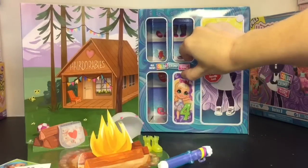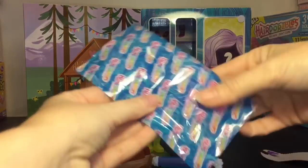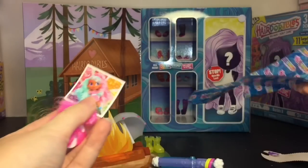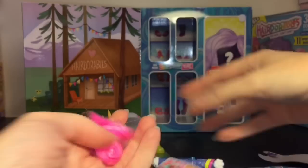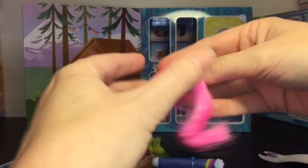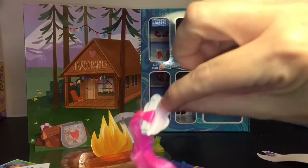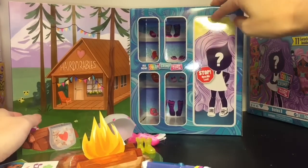Window number four — I like how they have little tear tabs. We have our hair extension and another little sticker. We have this hot pink one which is really pretty. Let's unravel that — it has like a little cloud with a pink heart, so that will clip into your doll. And then of course we have our doll, it says 'open me last.'